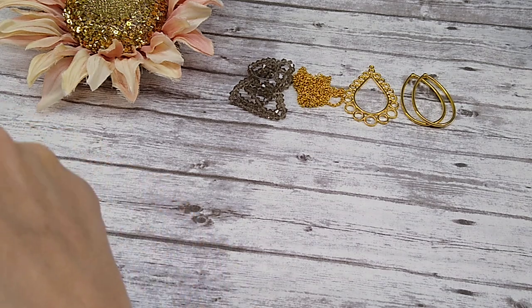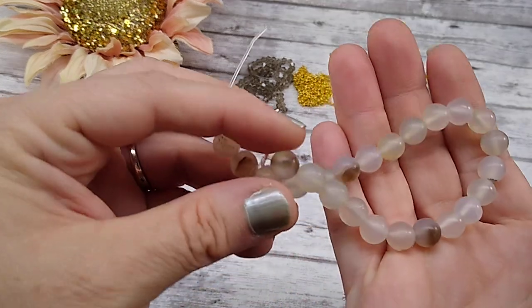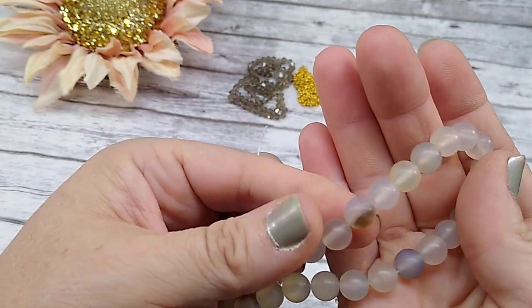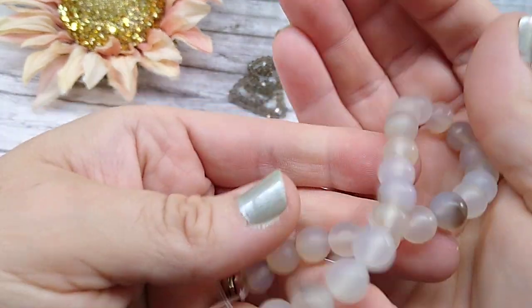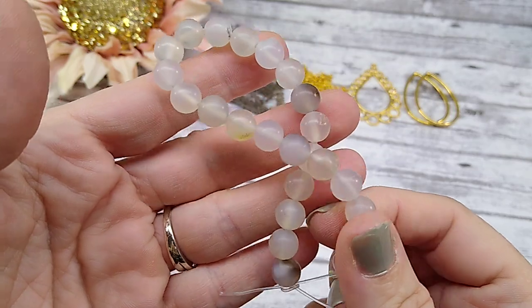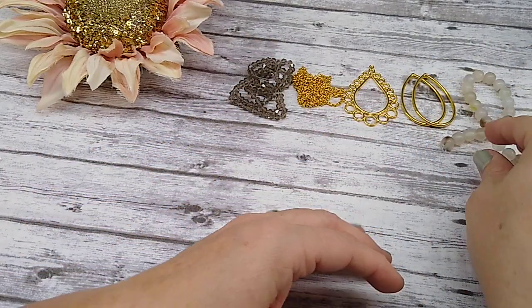Number five is approximately a 7-inch strand of 8-9mm natural agate matte round beads. They don't have a lot of color to them, but they are pretty. They've got some browns and little yellow tones. They're matte, so they have almost a sea glass appearance to them. You get a 7-inch strand of those.